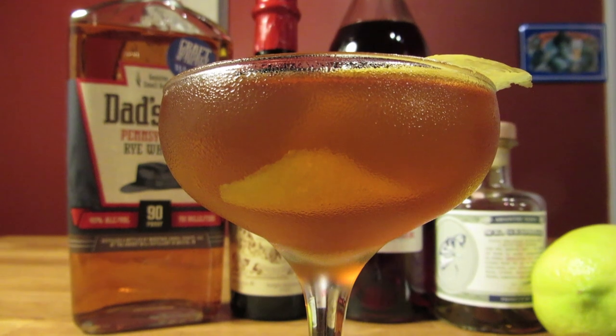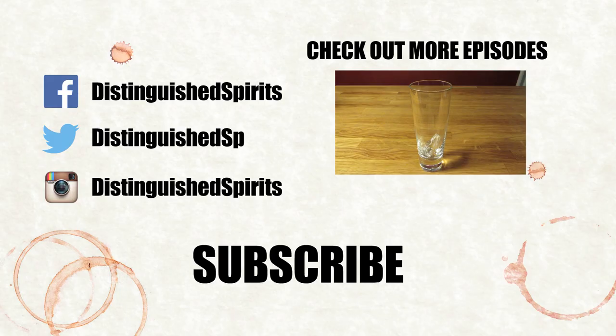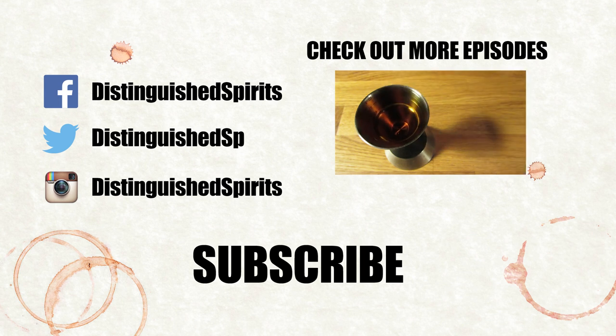Remember the Maine. Salud. Click here for more videos, and be sure to subscribe.